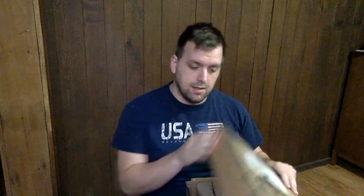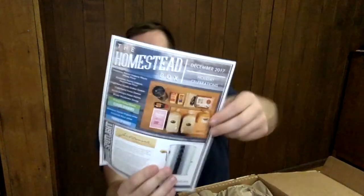I have no idea what's in here, other than homestead-related items. Let's open up the box and look at this piece of paper to find out the theme. The theme of the box is holiday celebrations. Let's see what's in here.